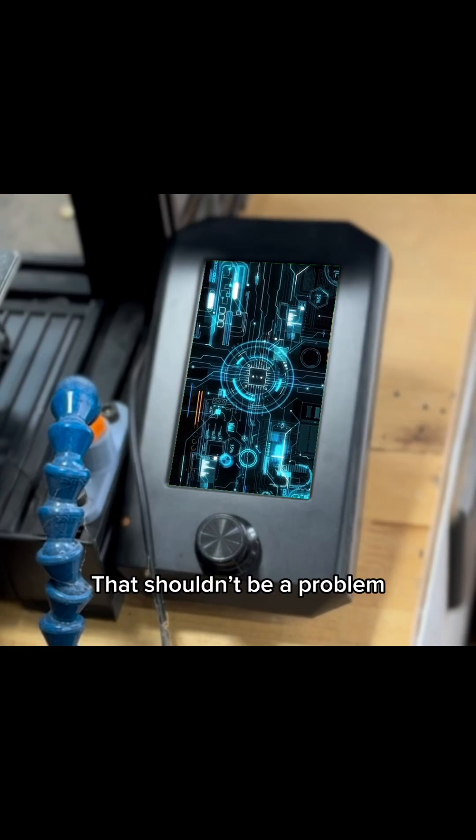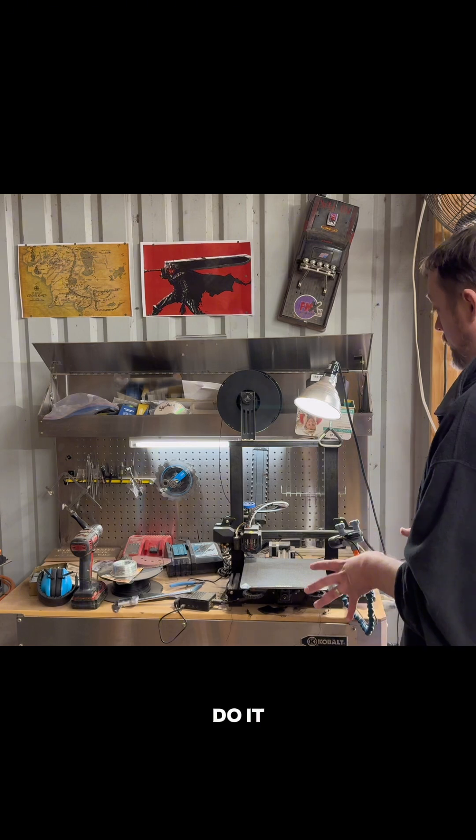That shouldn't be a problem. You can? Okay, do it. Processing.